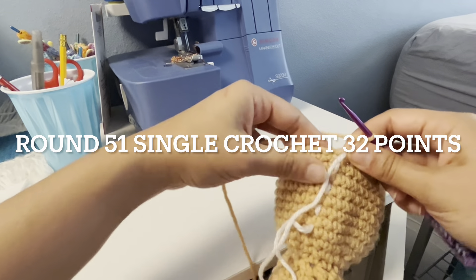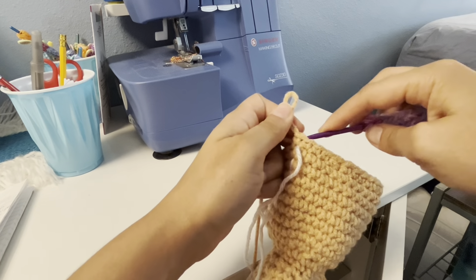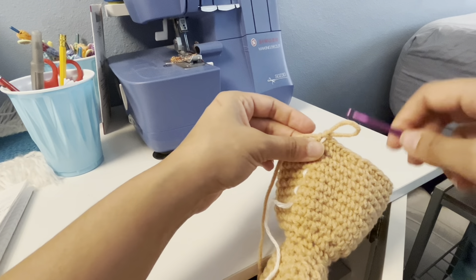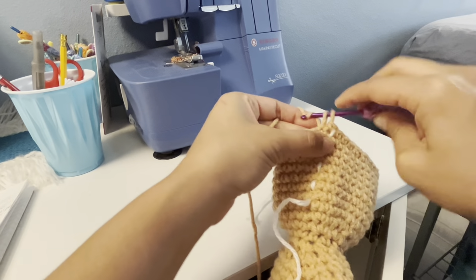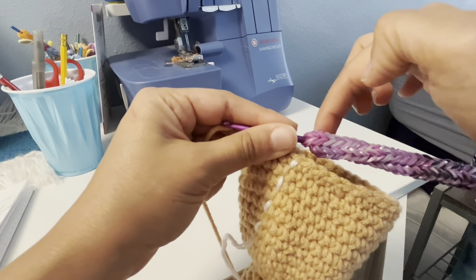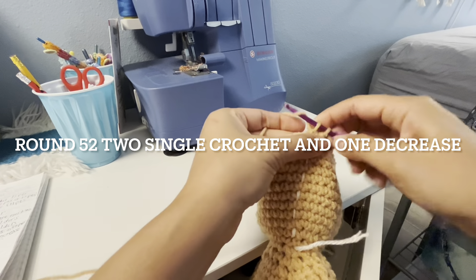Round 51: single crochet and 32 points. One single crochet, mark it on. Continue working on this round, keep going until the end of this round, 32 points. And now round 52.